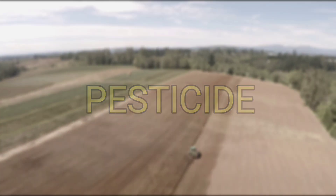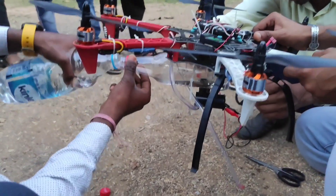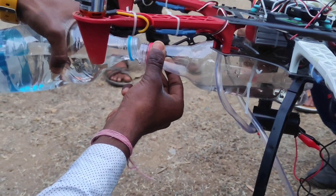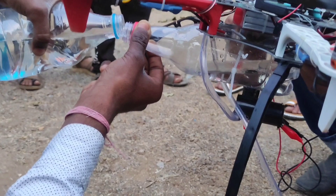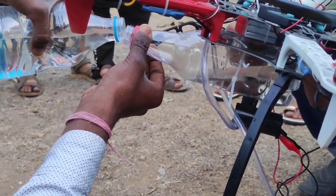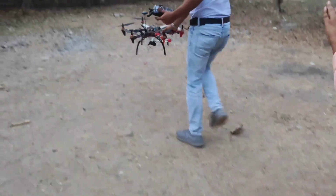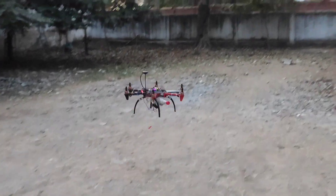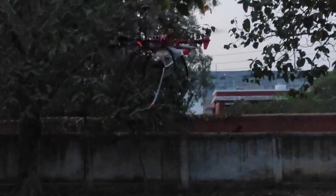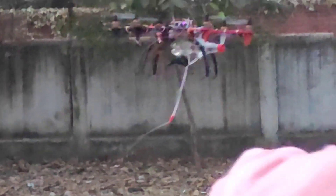Second, first of all we are filling this bottle with water. We can also spray pesticides from our drone on the field. You can see here that the water pump is taking out water. We have put a normal pipe and our drone is working well.